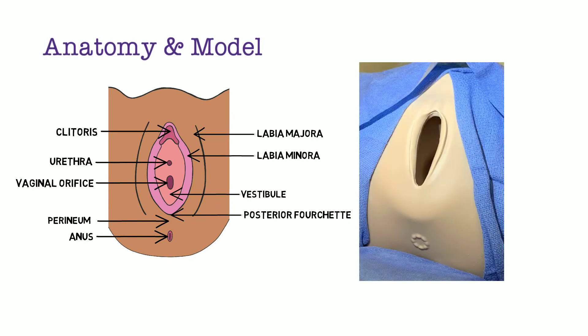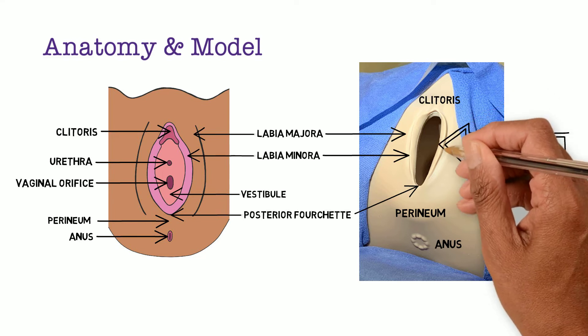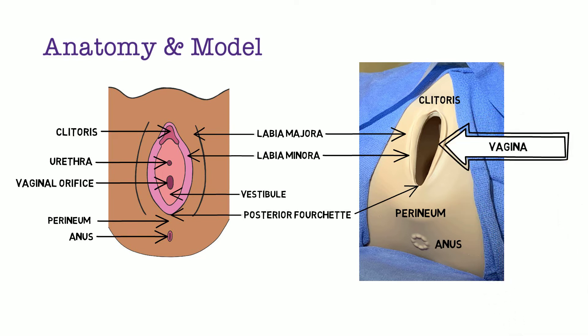On the model used in this series, you can see the labia majora, labia minora, and the posterior fourchette. The clitoris is most anterior and the perineum is the area below the posterior fourchette and the anus. A key difference in the model is that the urethra is not present, and the vaginal opening is much larger to facilitate learning.